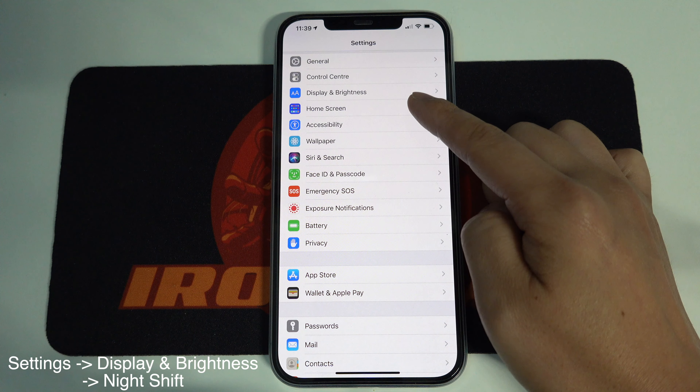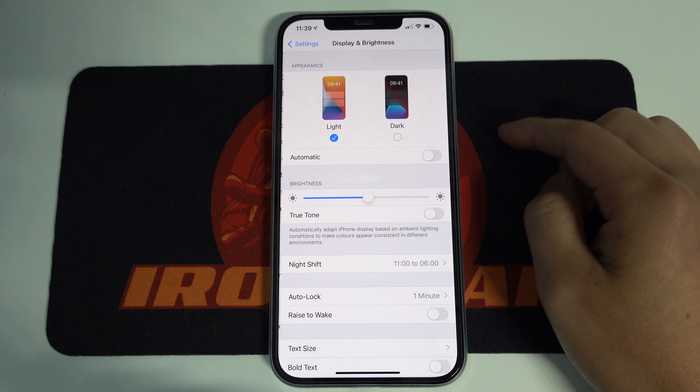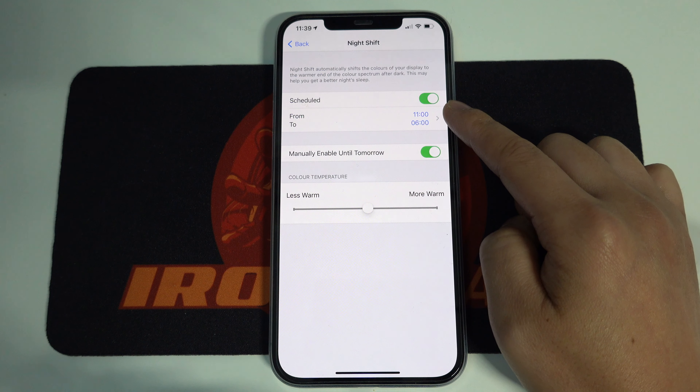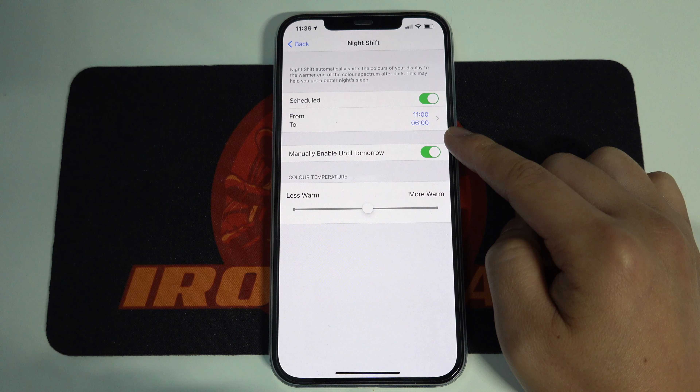Alternatively, you can go to Settings, Display and Brightness, Night Shift. My current setting is that the light shift will be enabled from 11am to the next day 6am. Just tap here to turn off the light shift.